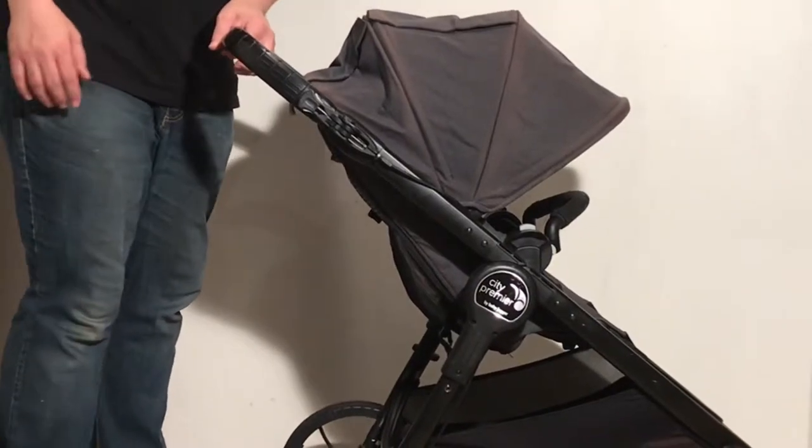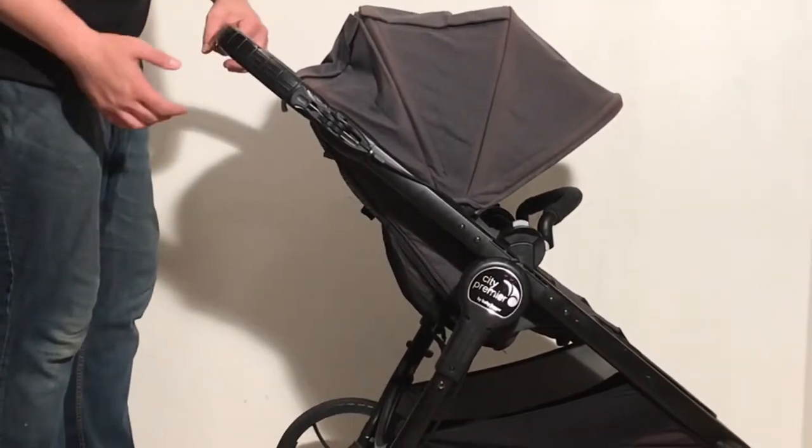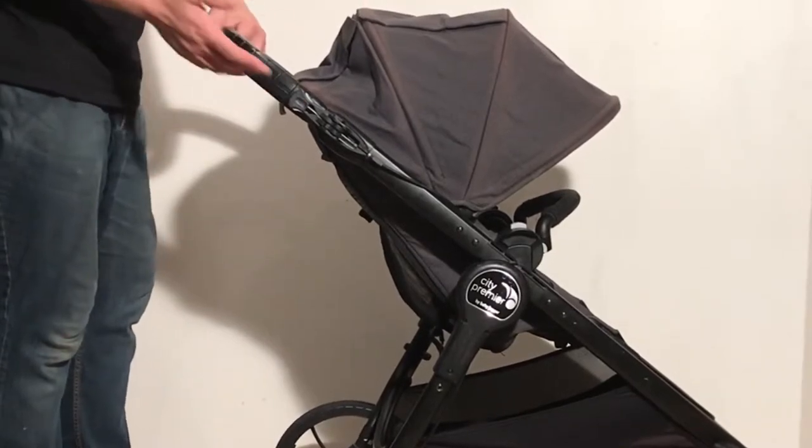This is a Baby Jogger City Premier and today we want to give you a few tips on how to solve brake problems that might occur with this model.